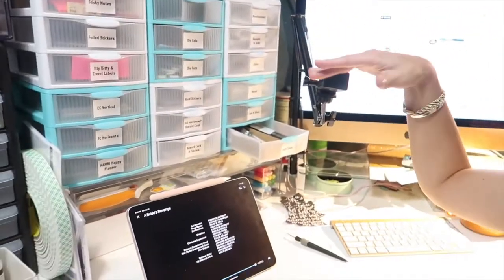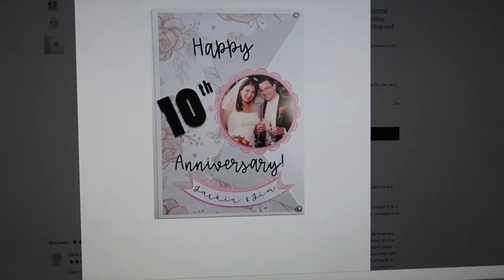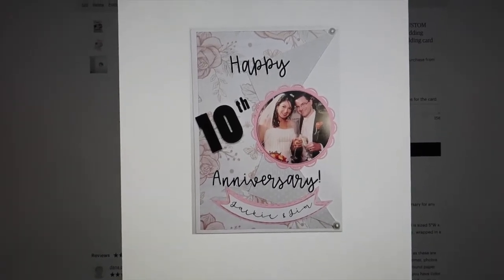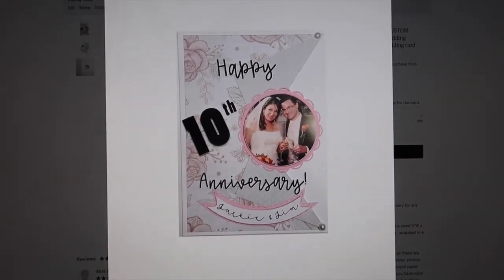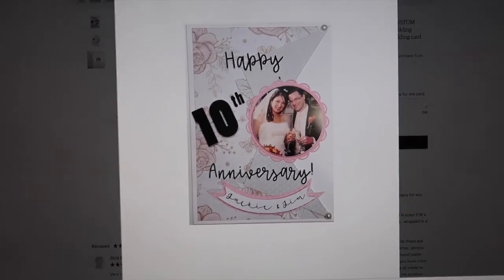I forgot to show you guys the card I made, but I did film an Instagram video with my new clip. This was the card — it was a 10th wedding anniversary order with two photos and names included. There's one photo on the outside with a fold, my first time doing that, and inside has the second photo in the same spot. I love how it turned out and decided to list it in my shop.